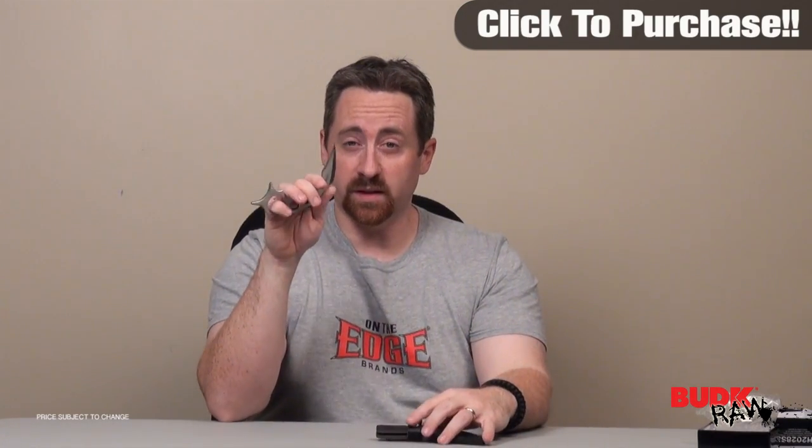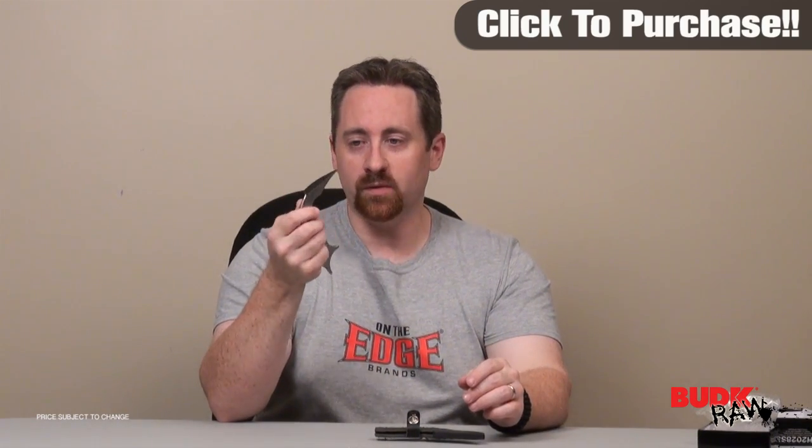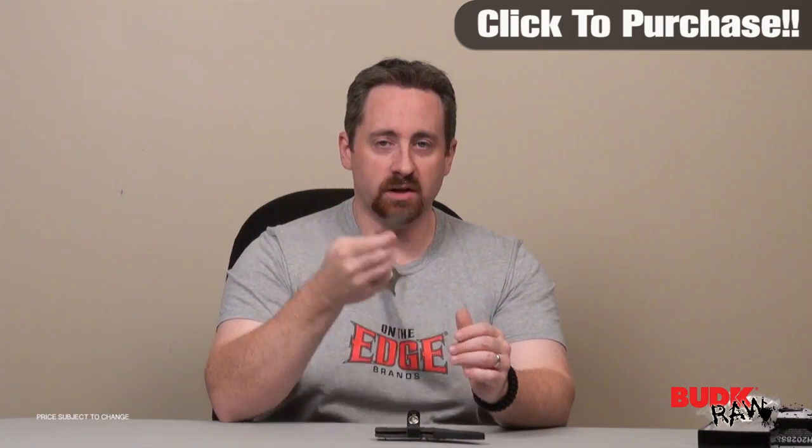Gil has really done it again with this karambit. This self-defense piece could easily be hung on the wall just for looks, but you can also take it down and use it as a self-defense tool or even as an everyday carry if that's what you're looking for. It could definitely handle the majority of EDC tasks. Great item — check it out.